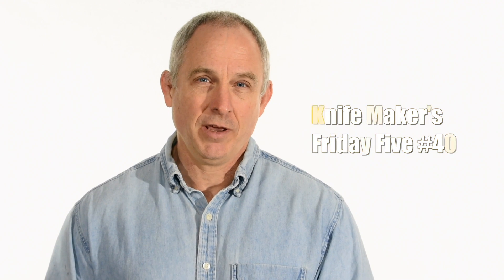Hey, Walter Sorrells back with another Knife Makers Friday Five. Today, viewer questions. So before I get to some of you guys' questions, I'm going to make a little announcement.